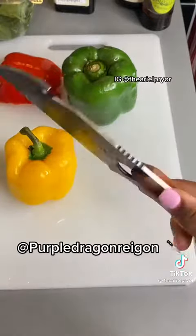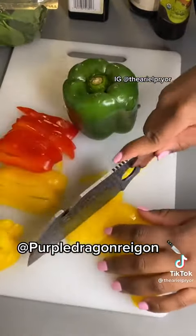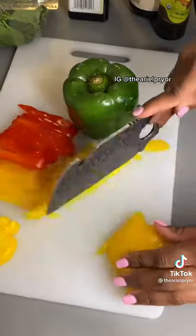But we're going to start with this knife that Purple Dragon Regents sent me. It cuts so good, it's so sharp. I'm going to put the link in the comments, y'all.